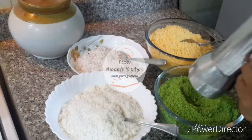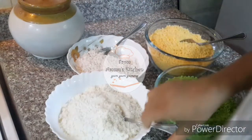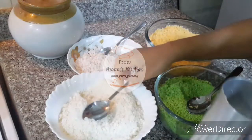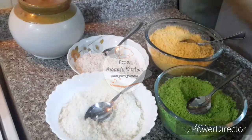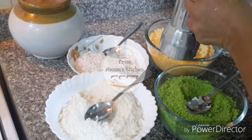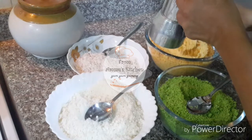We will put 2-3 spoons of green. We have to put the green leaves on the leaves. I have to put the leaves on the leaves. Then add 1 spoon to 2 tablespoons, then add 1 spoon to 3-4 spoons.